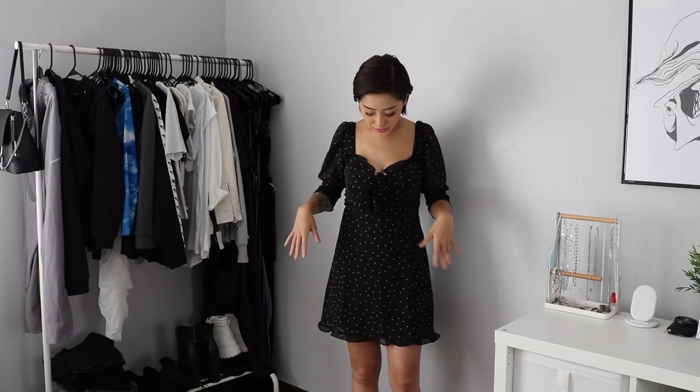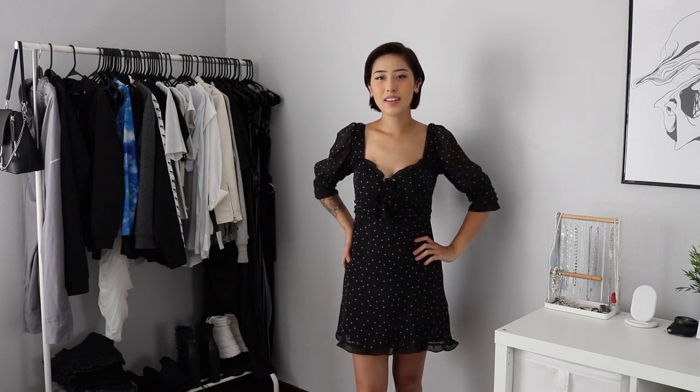This dress right here is our most expensive item. It is $30 and I got it in a size small. It's a polka dot mini dress and it's got these little puff sleeves that are sheer. It's something I was iffy about ordering only because this dress style isn't really my go-to. But the review photos just looked so good that I thought I would try it, and I don't think it looks bad on me — it's kind of cute. It fits nice and it's comfy, so I can see myself wearing this. Just a cute little dress.